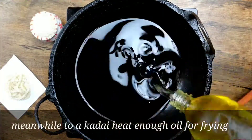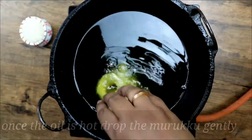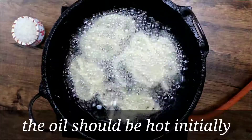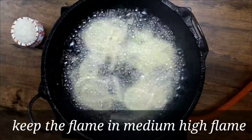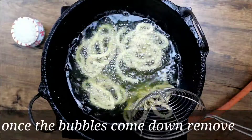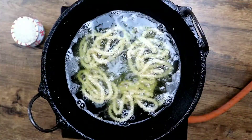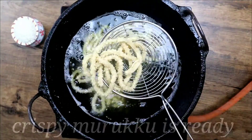Add enough oil for frying and allow it to heat, then drop the Murukku gently. The oil should be hot enough — keep the flame on medium high. Do not disturb the Chaklis initially. Flip and cook on the other side too. Once the bubbles come down, it is cooked. Remove from the oil, drain, and serve.